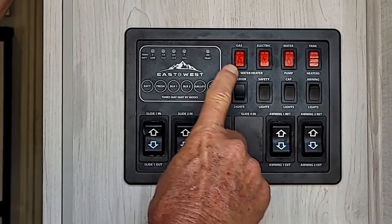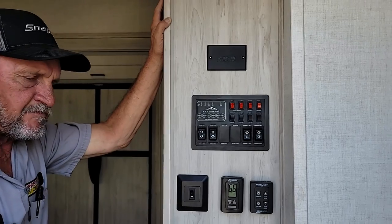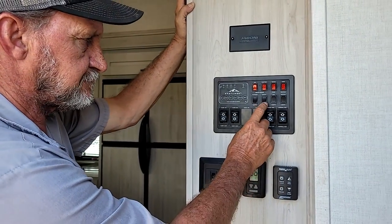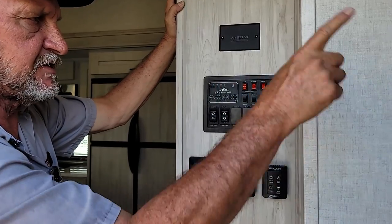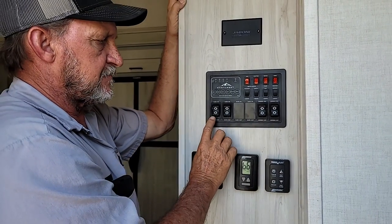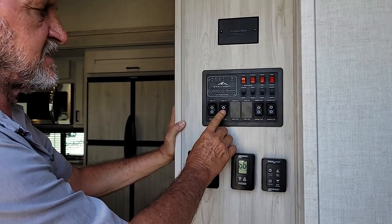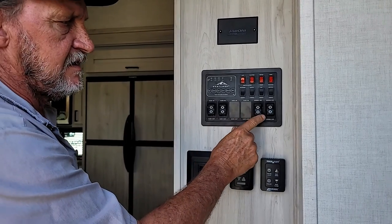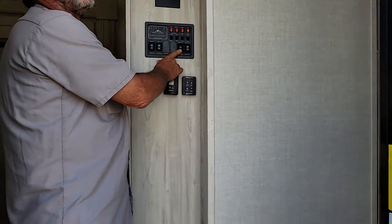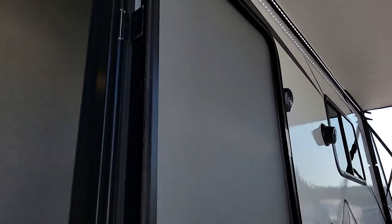Black buttons below: the first one turns the interior lights above on. The second turns the safety light on the front steps — there is a light underneath the front steps and one underneath the front slide room. The cap lights turn the two white strips on the front of the trailer on. The fourth is the awning lights that turns the awning lights on underneath both awnings. For the slide room switches: the first one runs the door side slide in or out, and the second runs your main slide on the off-door side in or out. Then you have two awning switches — the first button does the main awning, the second does the awning on the slide room itself.